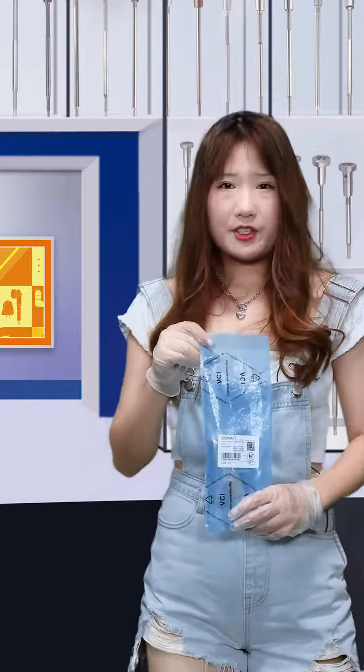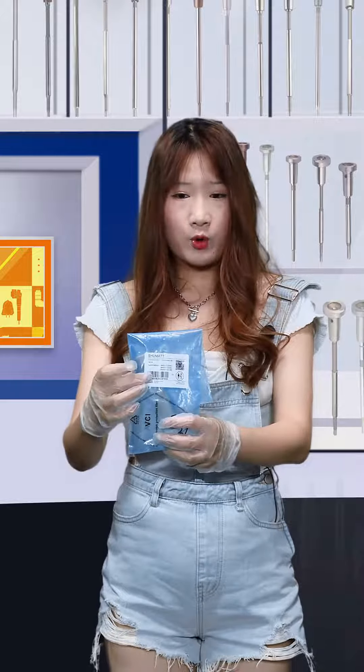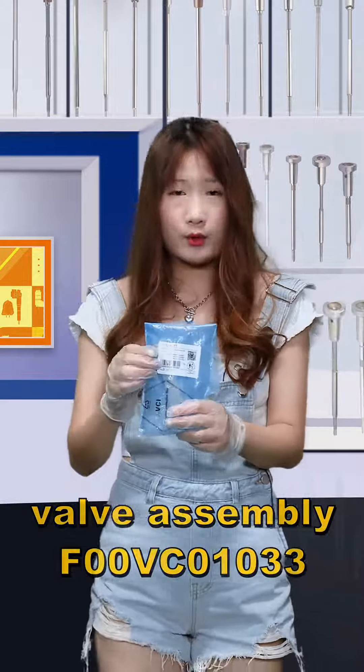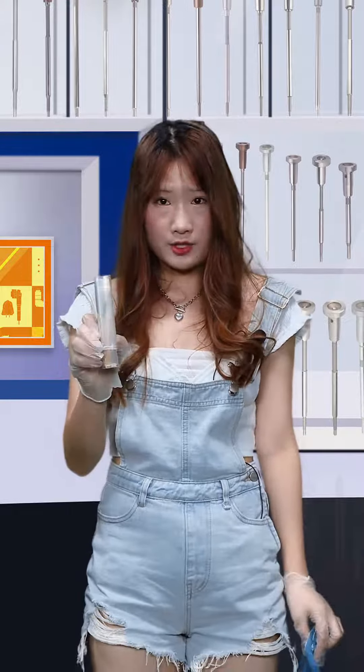Firstly, I will show you the outside packages — the blue VCI and the ROST back here. This is our product label. The first line is our Shumatt brand. The second line is the product code 00VC01033. The logo and label packages — all the details will support customized service. Inside is a transparent bottle to better avoid damages during transportation.